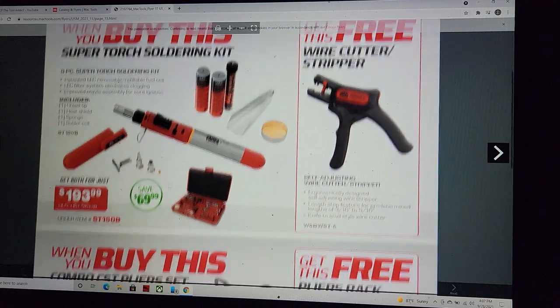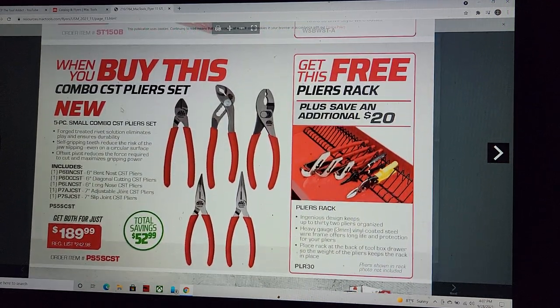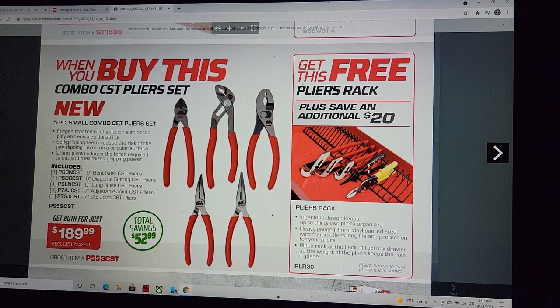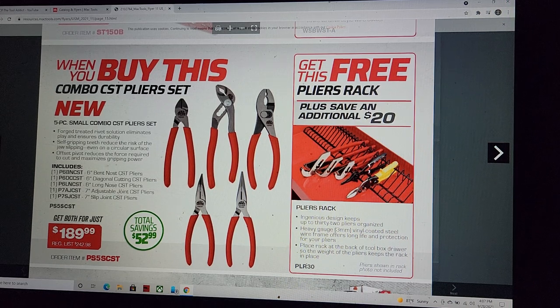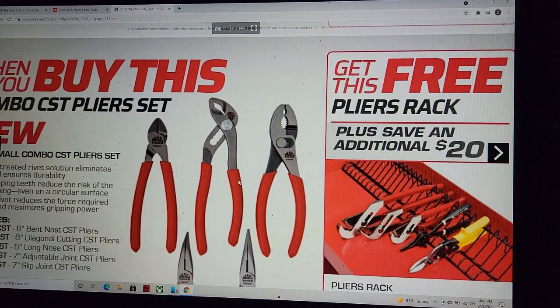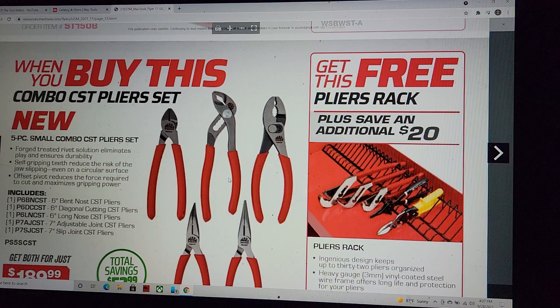We've got a new plier combo set — these are Steelmans, JS Products. Six-inch bent nose included. And these are all made in China by the way, fellas — just to save you the time.